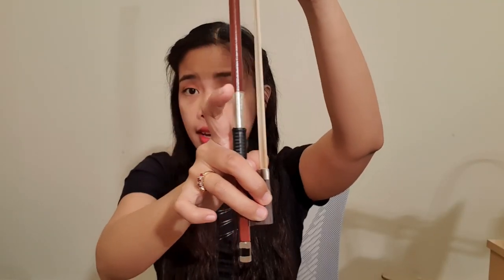The next step is that you need to place your pinky finger near the end tip of the bow, right here, which is slightly away from the ring finger. Every finger should be curved as much as possible.